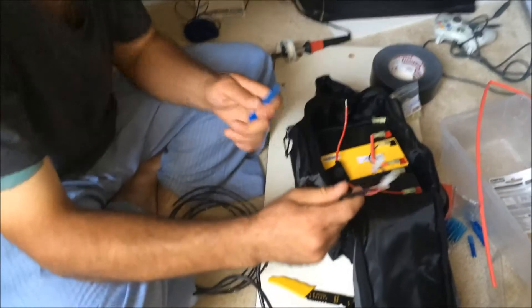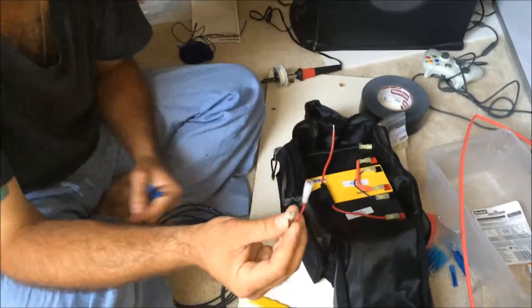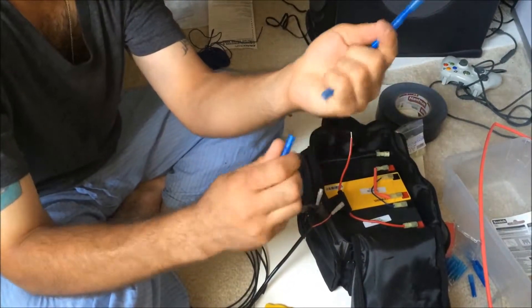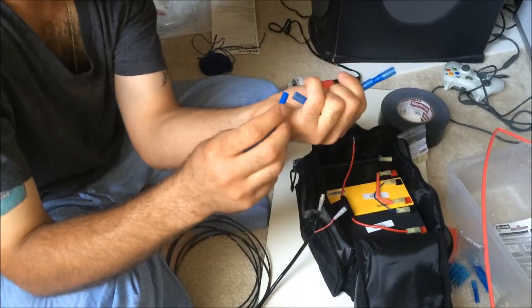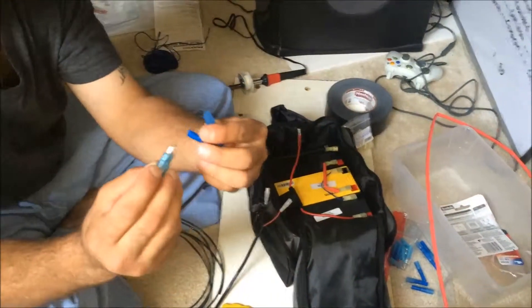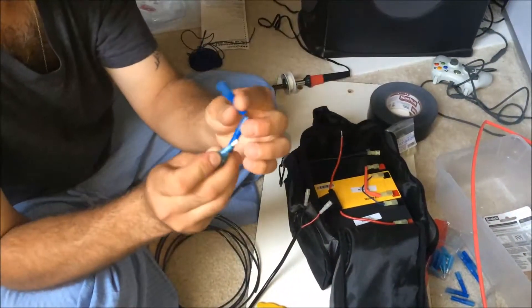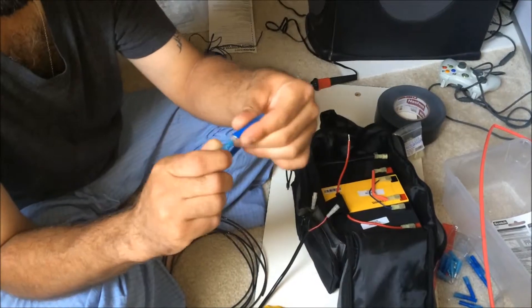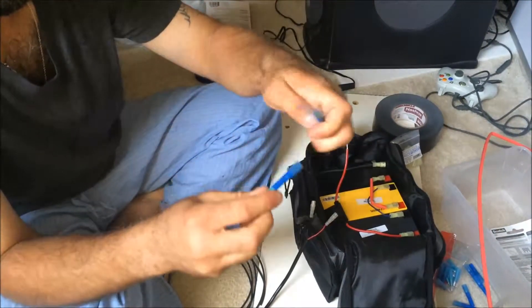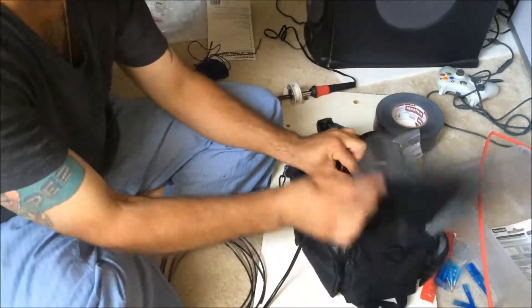It came with these weatherproof connectors, but it didn't give me another side. So I picked up these weatherproof bullet connectors, and they're what I'm going to use. They're not extremely weatherproof, so they're going to have to be contained inside this zipper bag.